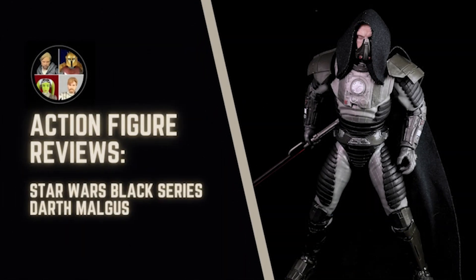Hello there and welcome to the Star Wars Showcase YouTube channel. Today we're taking a look at Darth Malgus, the latest deluxe release from the Star Wars Black Series line. Let's take a look.